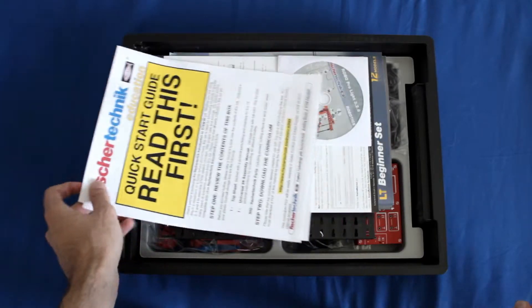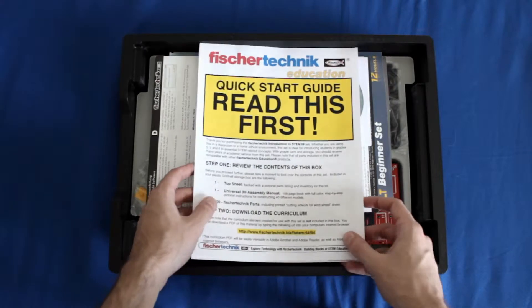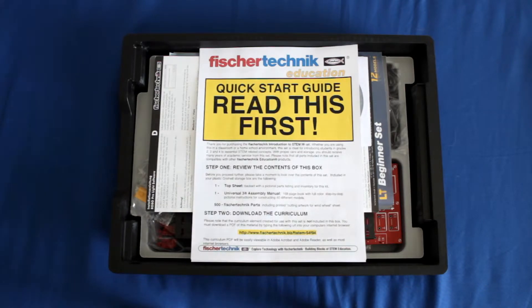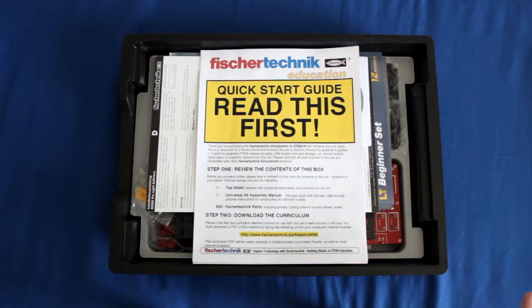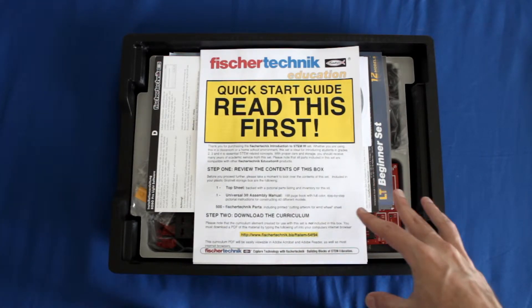The first thing you should see in your kit is this quick start guide. You want to be sure that you read through the whole thing before you actually start building anything, because this is going to tell you specifically everything that's in your kit and it's also going to give you a link to download the curriculum from. It's important to note that the curriculum will not actually come in the box — the curriculum will be downloadable in PDF format off of a website listed in the quick start guide, so you need to make sure you find that.